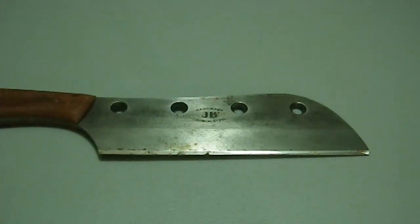Greetings YouTube. Today we're looking at a handmade knife converted from an industrial blade. I just recently got this and I haven't even had a chance to sharpen it. All I've done is put it in the sink and scrub off the worst of the gunk.